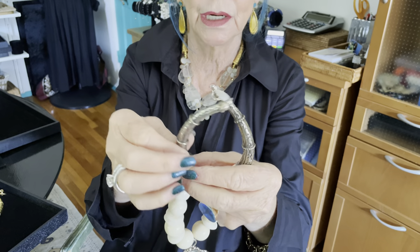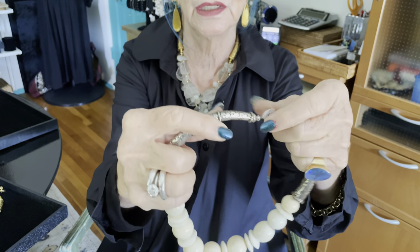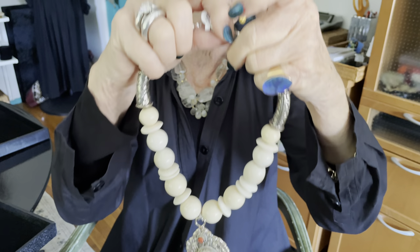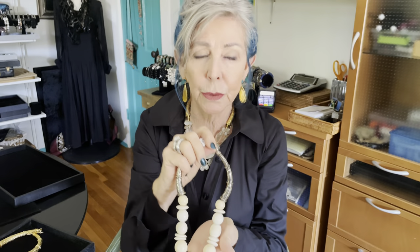I call them tubes, but I don't know what they are. These are the silver ones, and they're all decorative and engraved. I bought them because my customers have been complaining — they love the bold, bulky, chunky necklaces, but they don't like the weight, and they don't like the crunchiness around the back of their neck.